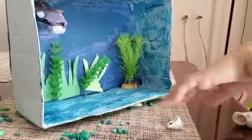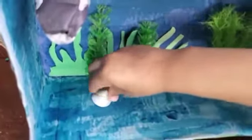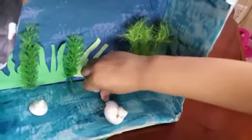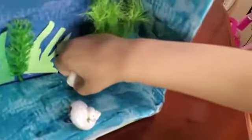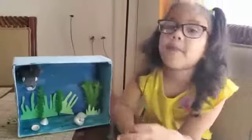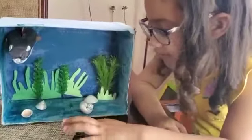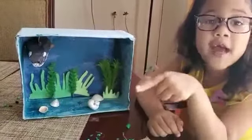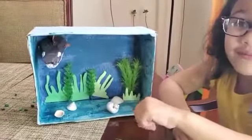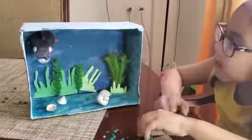I don't know if this is looking so good. Tell me in the comment section if this looks pretty or not.